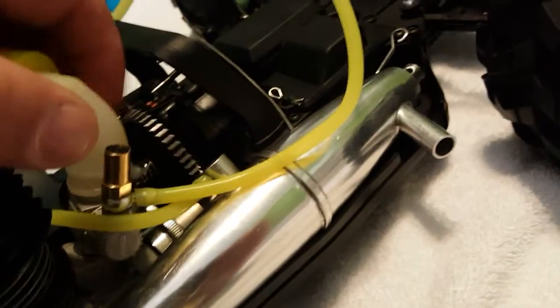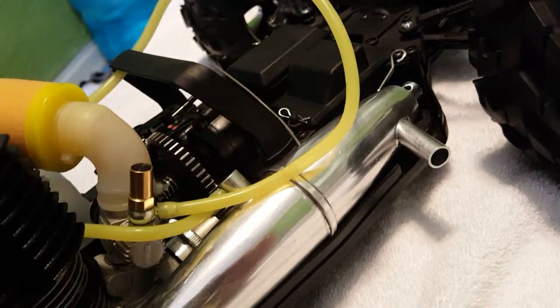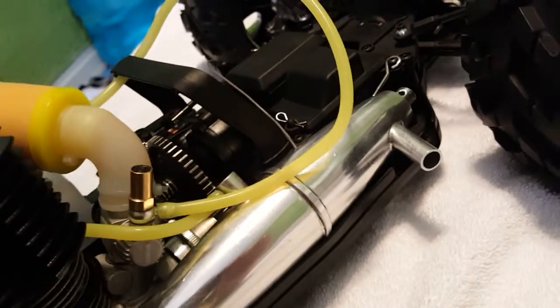I would do about one turn out, maybe one and a sixteenth turn, to make sure it's getting enough fuel. The low-speed needle hadn't been really touched — you can see it hasn't been. The car wasn't getting enough gas, and that's why it wouldn't start the second time.